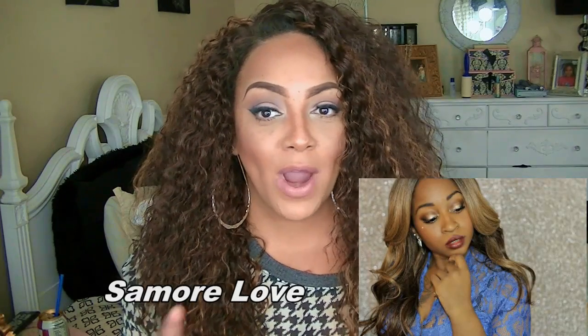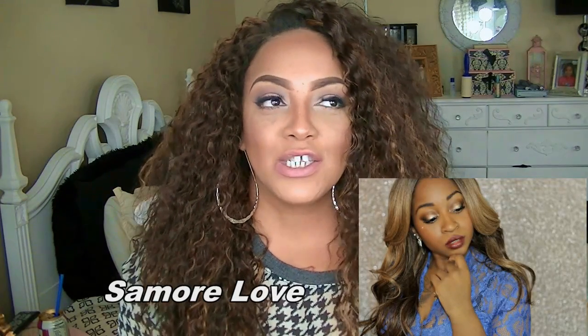I decided to collab with my girl Simole Love, who I will post her YouTube channel below. She is very well known, and her and I have been real friends for a minute on YouTube. We decided to do a collaboration for the Christmas holiday, and what better way than with an inexpensive wig. This is just my version of holiday hair because I love big hair, and the color is so pretty especially for winter.